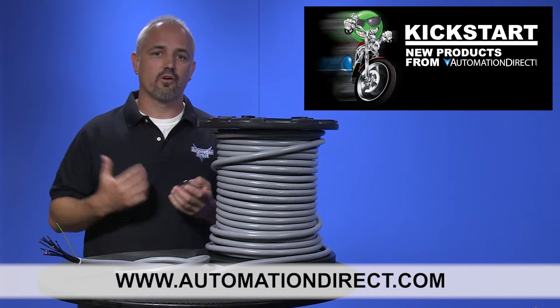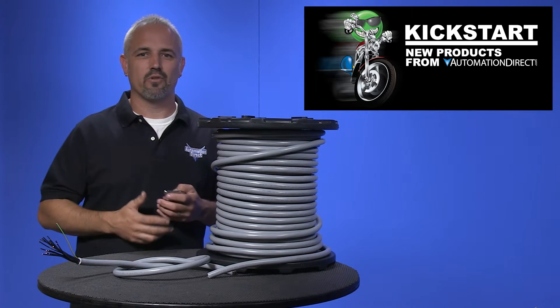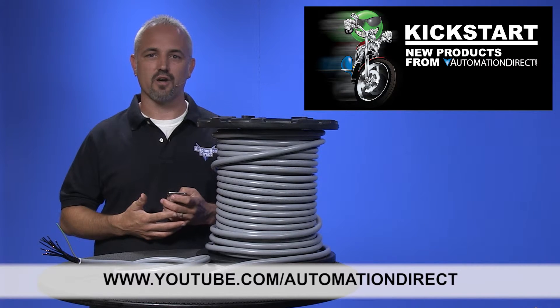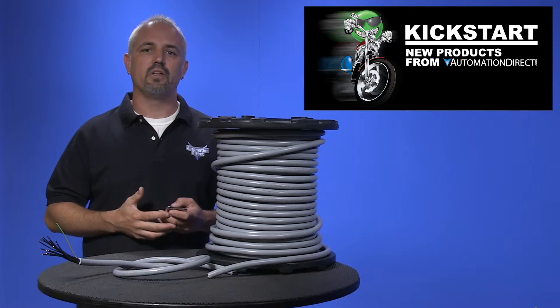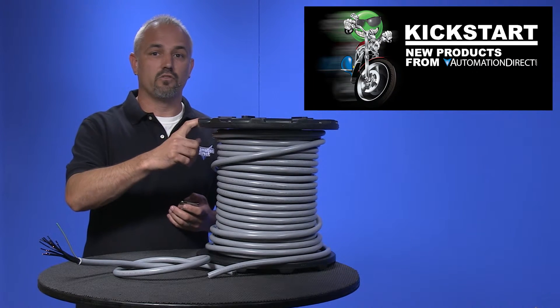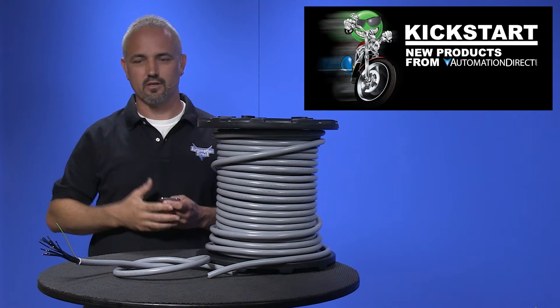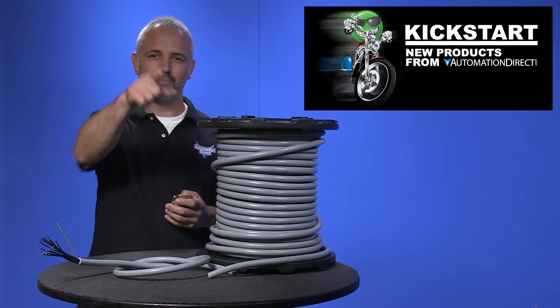Don't forget, we sell other cables, wire, wiring solutions, and more. Check back with us often on AutomationDirect's website or on YouTube.com/AutomationDirect for more Kickstart videos. If you are watching with us today on YouTube, please let us know what you think about these new multi-conductor cables, or how you plan to use them in your next application by dropping us a comment down below. Thanks for watching and we hope to see you again soon.